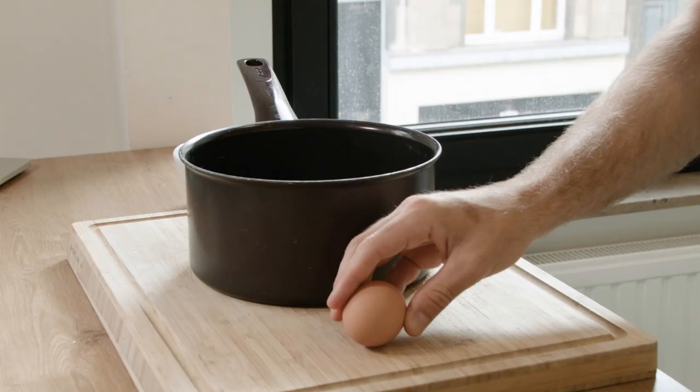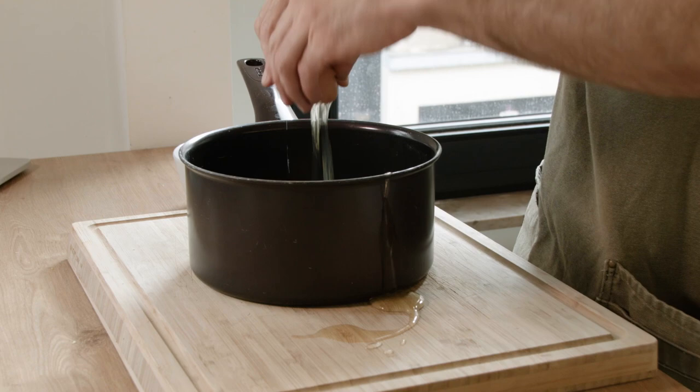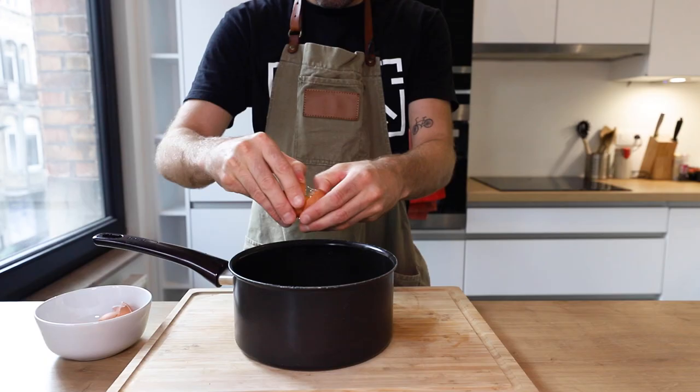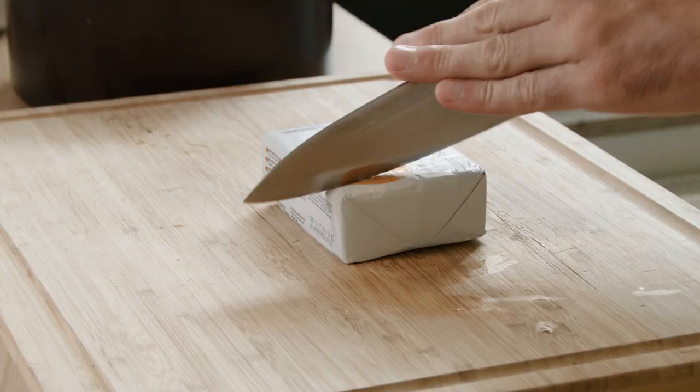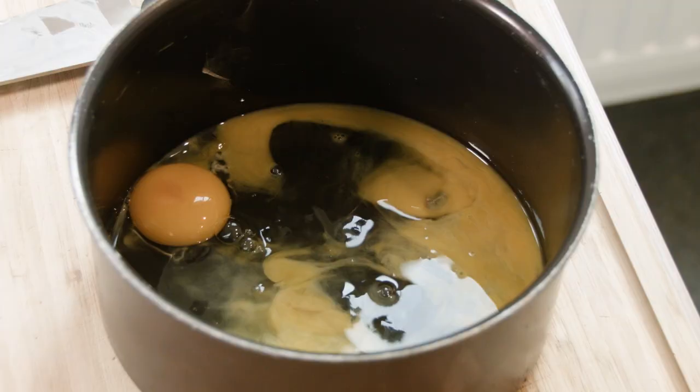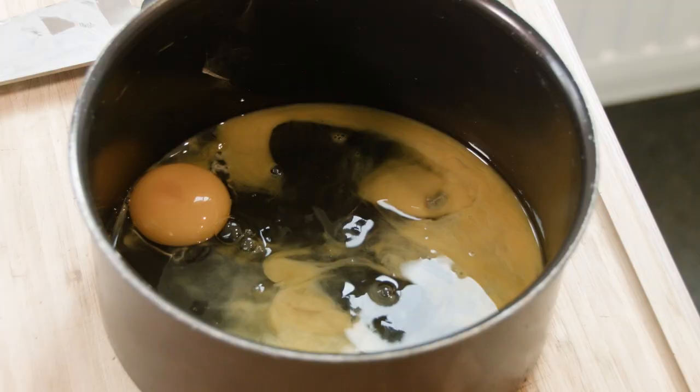We're going to start with our eggs and add them into our pot while it's off the heat. Gordon says that adding a knob of butter before you start cooking will give the whole dish a velvety finish. Let's move over to the stove.